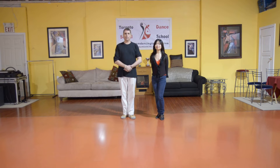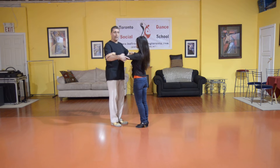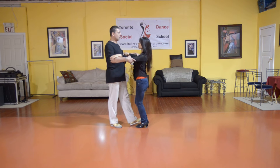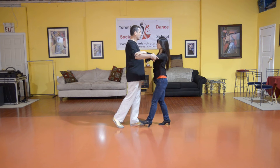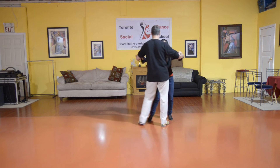For our next pattern, we're going to be showing you the Tango Rocks. I'm going to take Melina's elbows. I'm stepping forward with my left foot, she steps back with her right, and I'm just rotating my shoulders, rocking back and forward, and finishing side close.